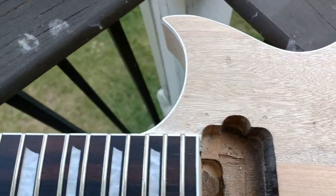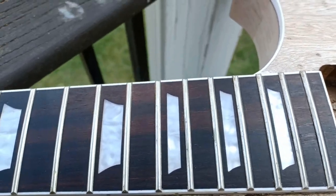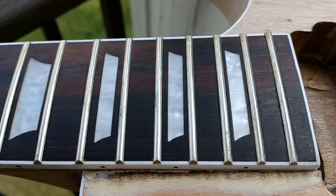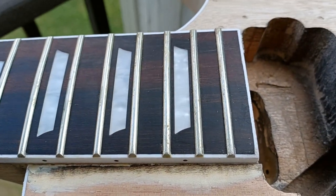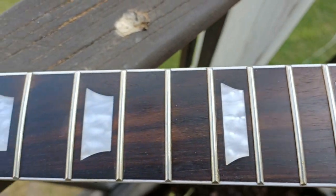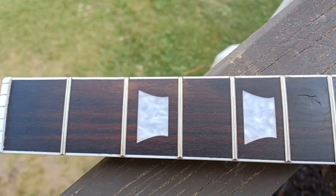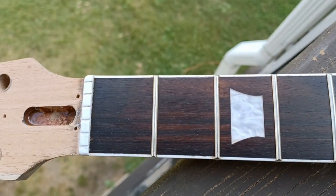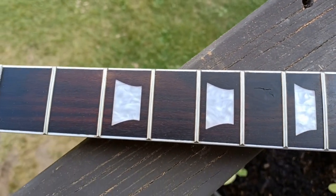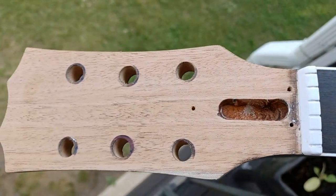I took the time and scraped the neck with a razor blade, and that neck - I put two coats of oil on it last night, let it soak in, just to get it back to normal. The statement was made that that neck looks sweet, and yes it does - so we're not arguing with that.